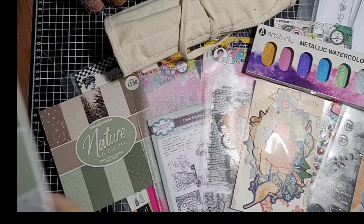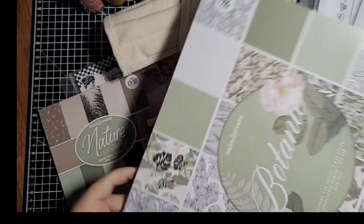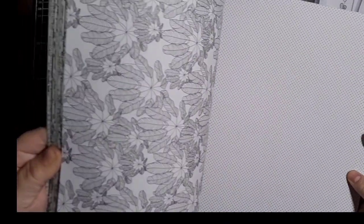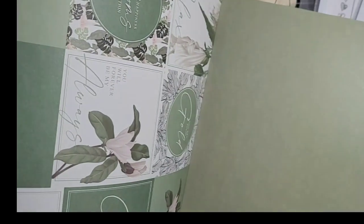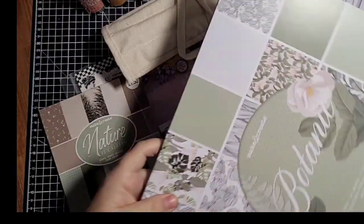And the last one is Botanic — same again, 24 sheets, and it was £4 as well. I never have too many botanical paper pads! There are tropical leaves, black and white designs, and you get some cutter parts in here as well that you could use for journal cards. Really good quality card — nice and thick, great for making ephemera. For £4 I like them all.